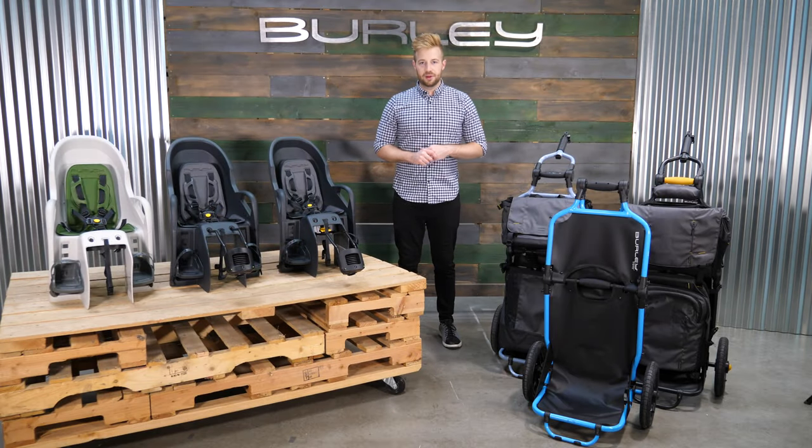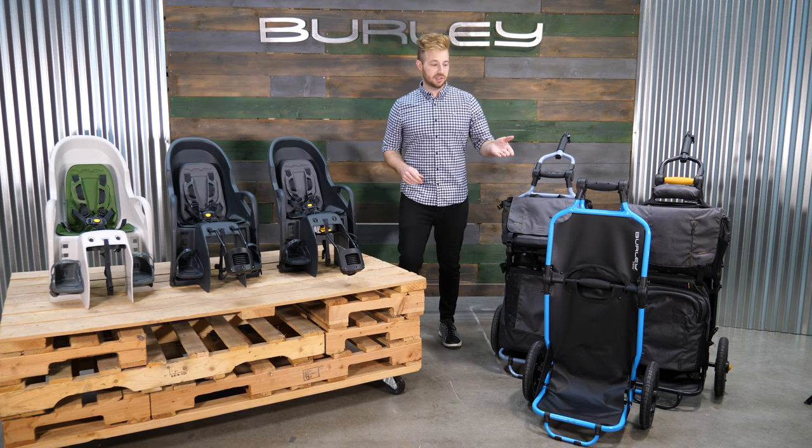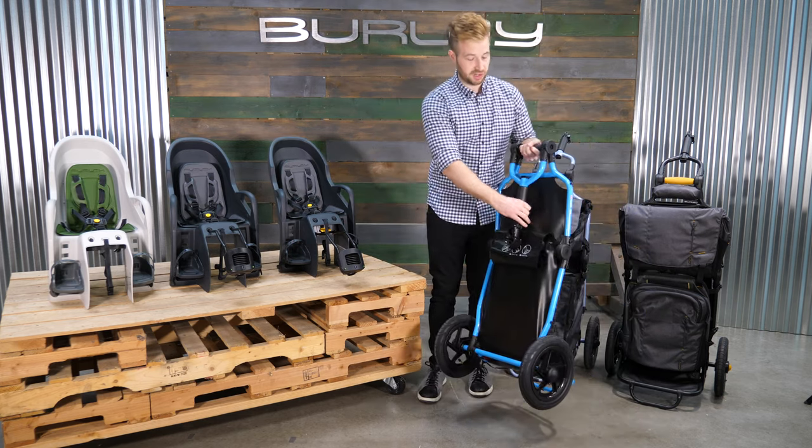What's up Bike Rumor fans? I'm Ryan, here with Burley. Today I'm talking to you about some of our brand new products for this year. First is our updated Travoy, which has been updated with some key features since our last version.